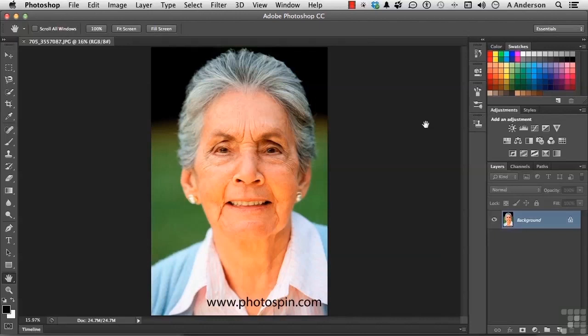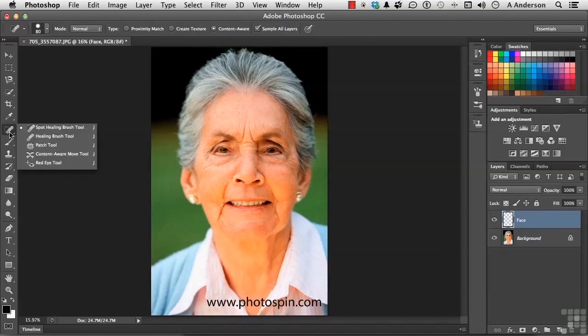We'll start with a little trick that I use. Number one, create a new layer. Let's call this layer Face. Come over here and pick up your wonderful, marvelous Spot Healing Brush tool. Now remember, that one does automatic sample. All we have to do is move around. Make sure you have Sample All Layers on and Content Aware is selected. Choose a small brush like that.